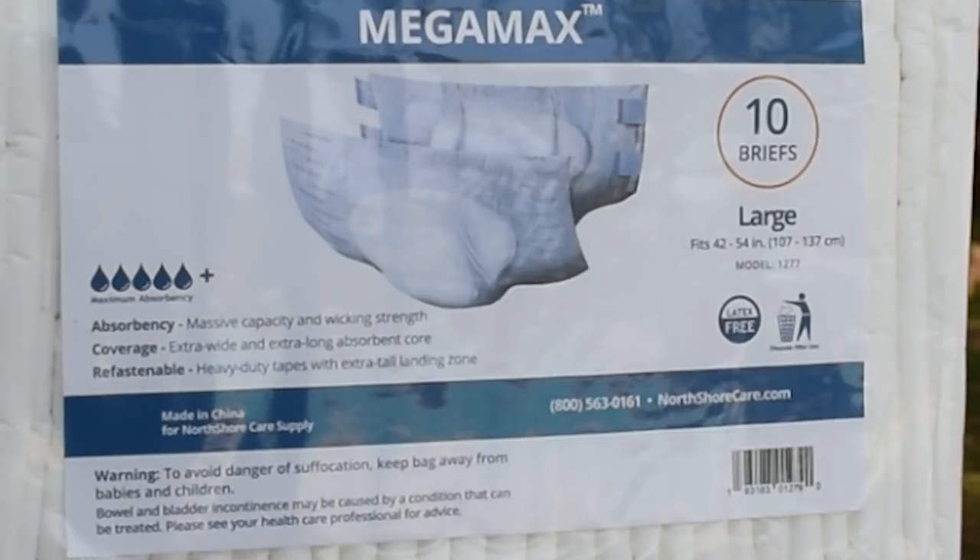We see maximum absorbency, great coverage, extra wide and extra long absorbent core, and refastenable heavy duty tapes with an extra tall landing zone. Very good.